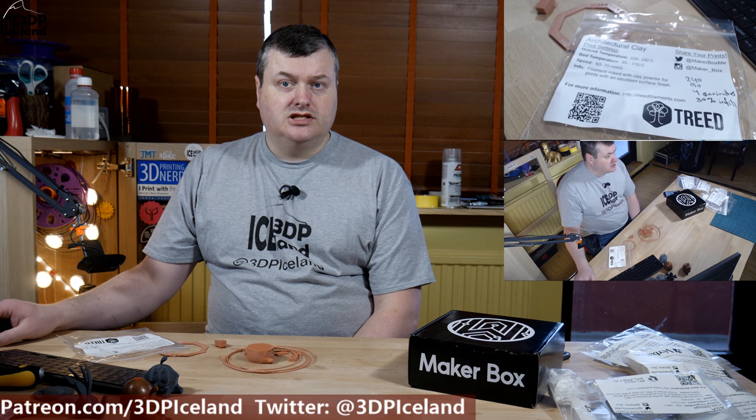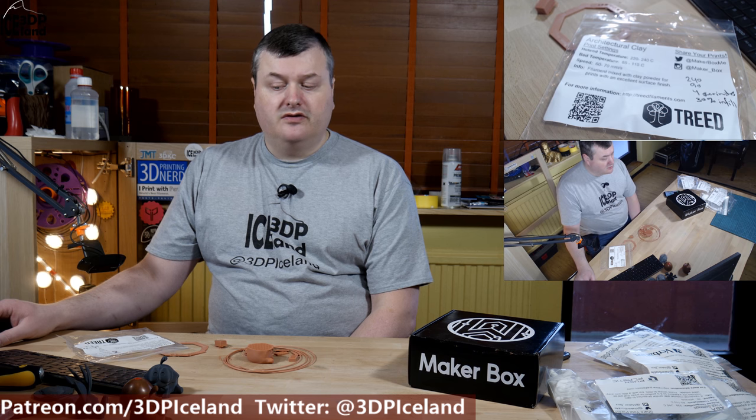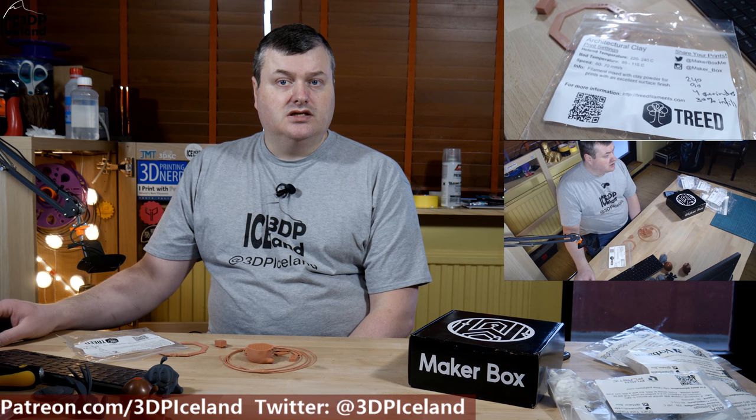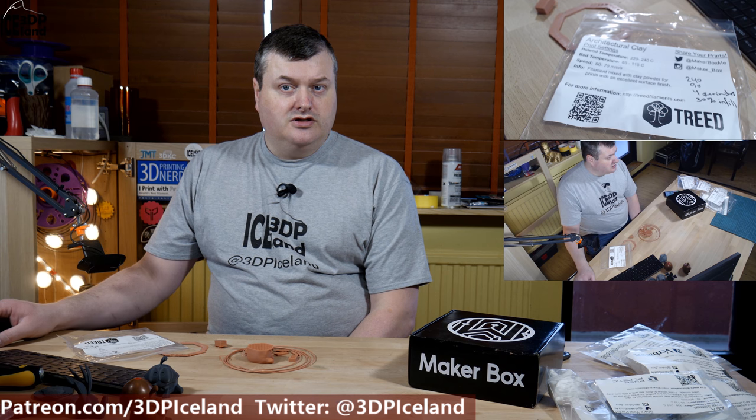Hello, my name is Martin and this is 3D Printing Iceland. In this episode of Megabox Mondays, I'm going to have a look at architectural clay from TREED. This is a specialty filament from them and I'm going to show you my results on it after the intro.